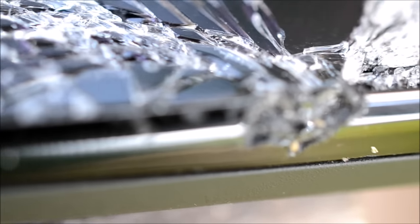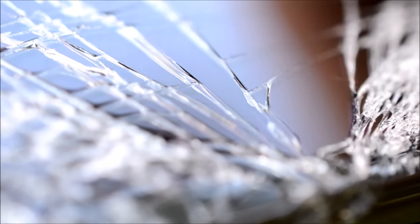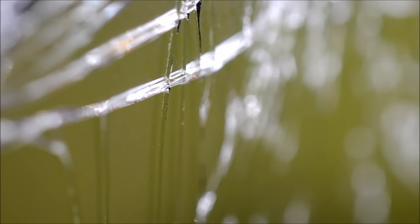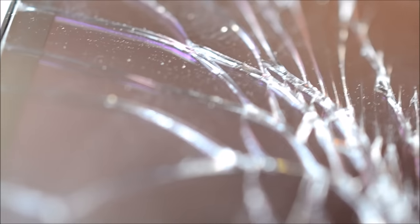What's up guys, it's Jeremy. I had a Moto G first generation sitting around — it was the prepaid version and I used AT&T, so it was kind of just useless. I thought I'd sacrifice it for a cool little video. I wanted to crack the screen and then just record it with my macro lens. I'm pretty impressed with how it came out.